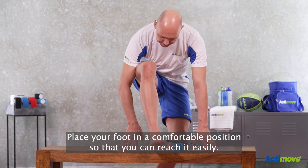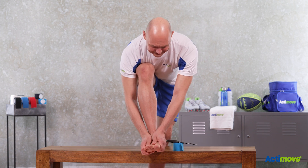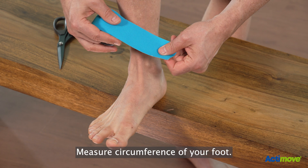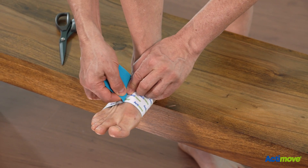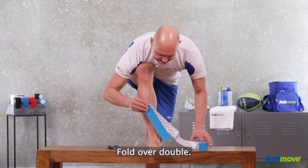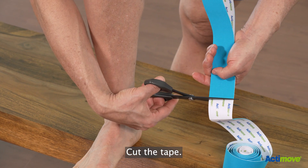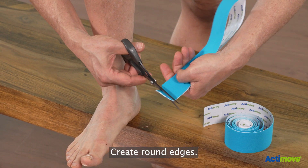Place your foot in a comfortable position so that you can reach it easily. Take the roll and measure the circumference of your foot. Fold over double. Cut the tape. Create round edges.